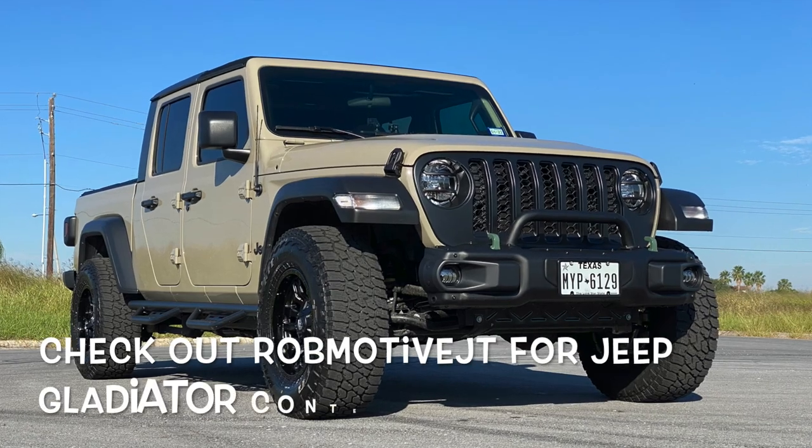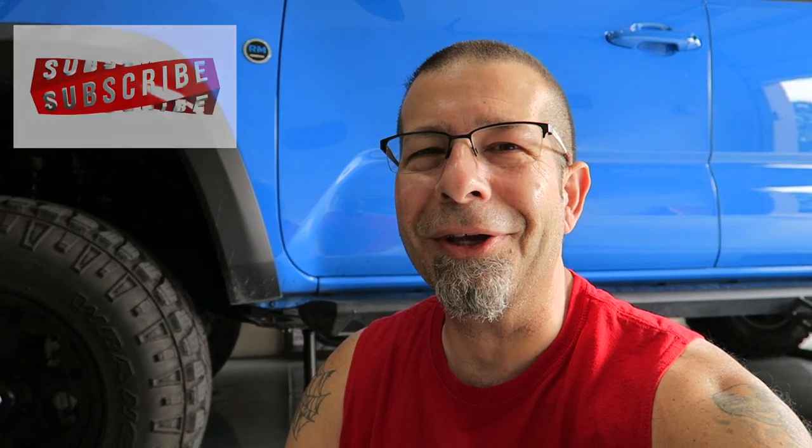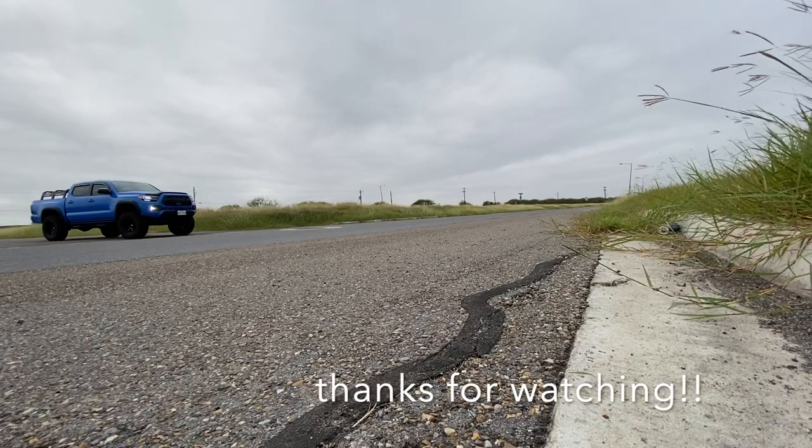Leave a comment down below and let me know what you think of my jack extension — do you think it's dangerous? I'd be curious to know. Also, if you're interested, check out my other channel — it's Rob Motive JT, all about my 2020 Jeep Gladiator. Don't forget to click that notification bell so you don't miss any upcoming videos, and smash that subscribe button on the way out. Thanks for watching — stay safe out there. Bye.